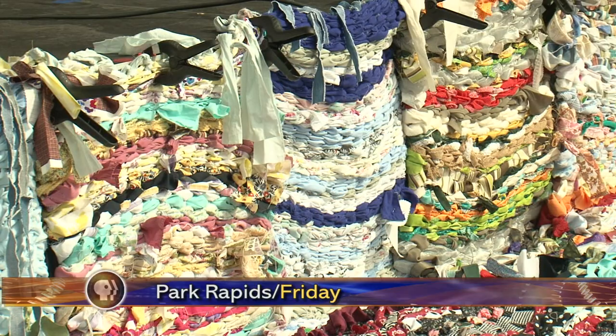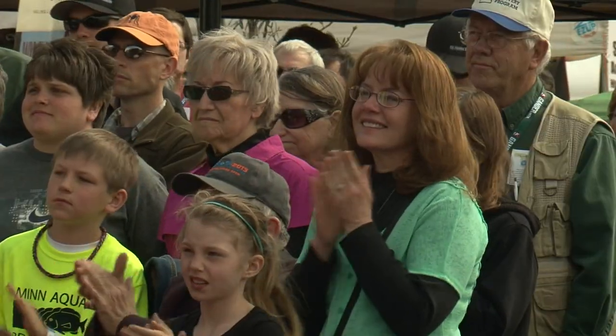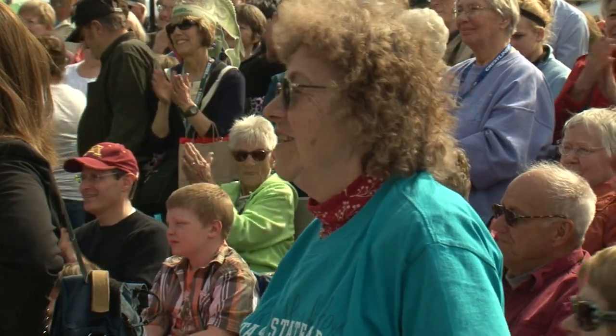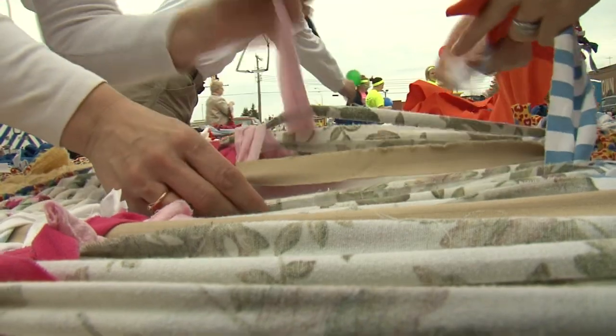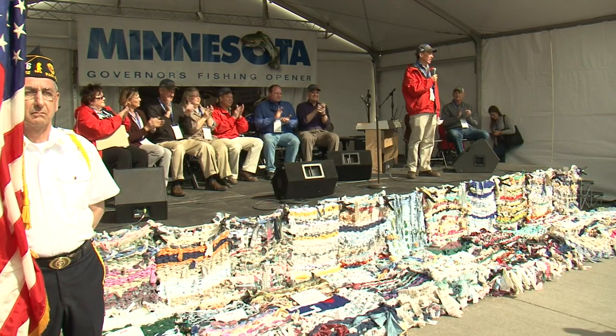Park Rapids residents wove quite the welcome for the governor this fishing opener. It was really a showcase of the commitment, I think, of this community. As the host of the 2013 Governor's Fishing Opener, this small town had a big idea. This community created the Woven Welcome Mat to weave art, community, and fishing all together.